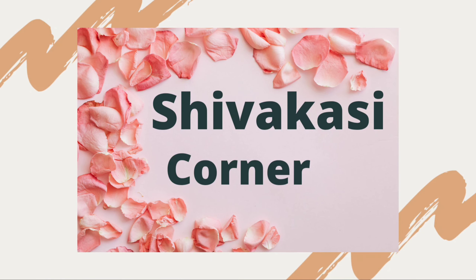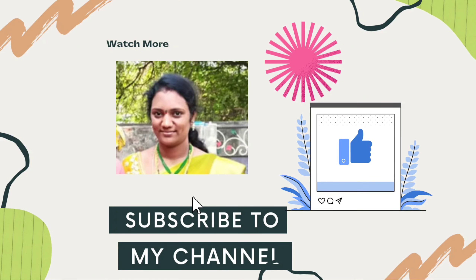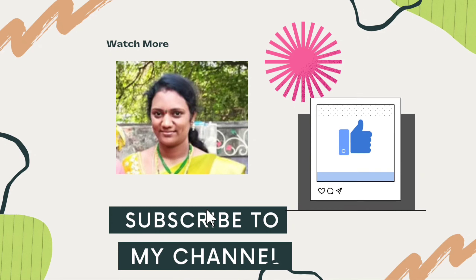Hi, friends. Welcome back to Shivakasi Corner. Today we are going to make a tasty dal in hotel style.